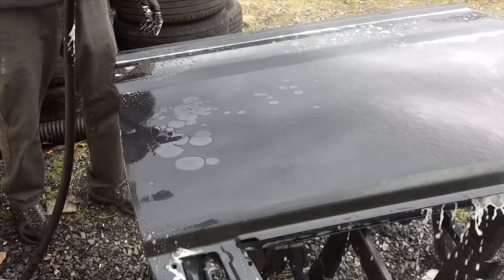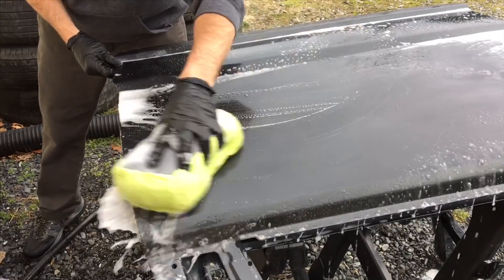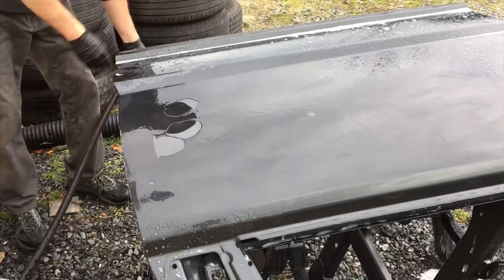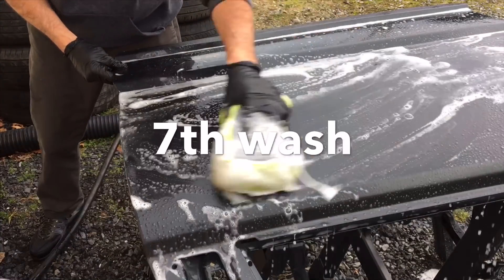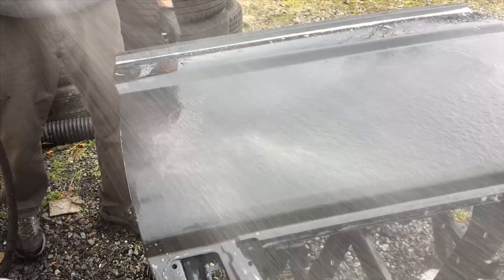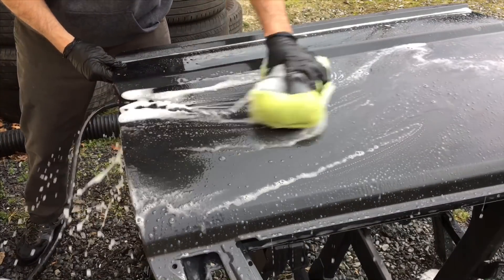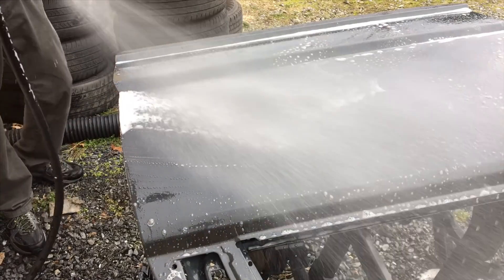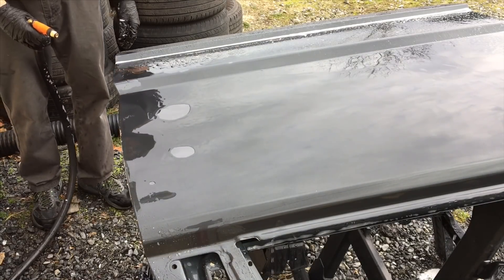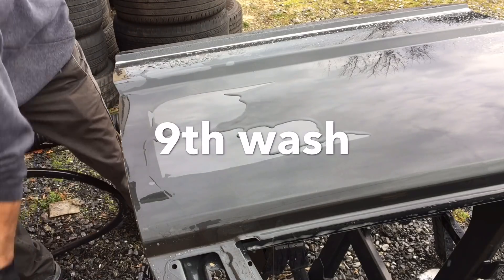Although I have a ton of respect for Fuso Coat Soft 99 the hard wax, having no idea what this stuff was, it already outperformed where I thought it would land. By the 8th wash we're down to some slow sheeting, but let's continue on until we don't see the outline of the protected area at all.